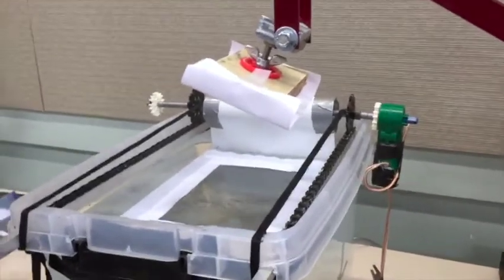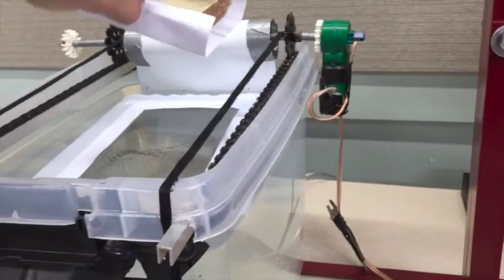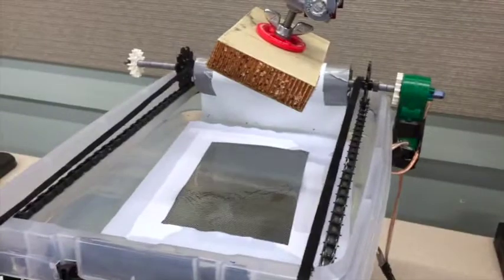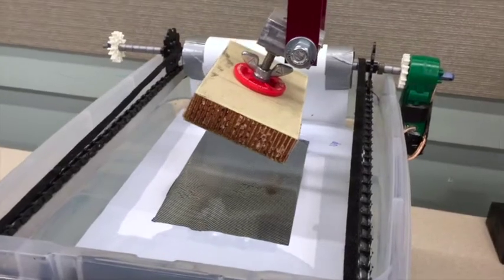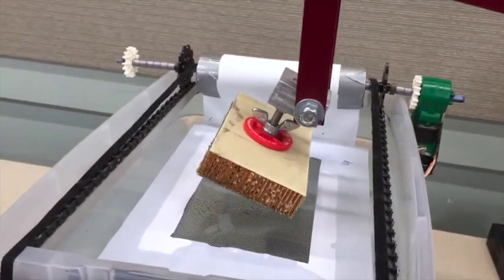That's good. Now remove the shield from the part. 15 more seconds and the part will dip. The part is at a 30 degree tilt, which is ideal for getting the image onto the part.